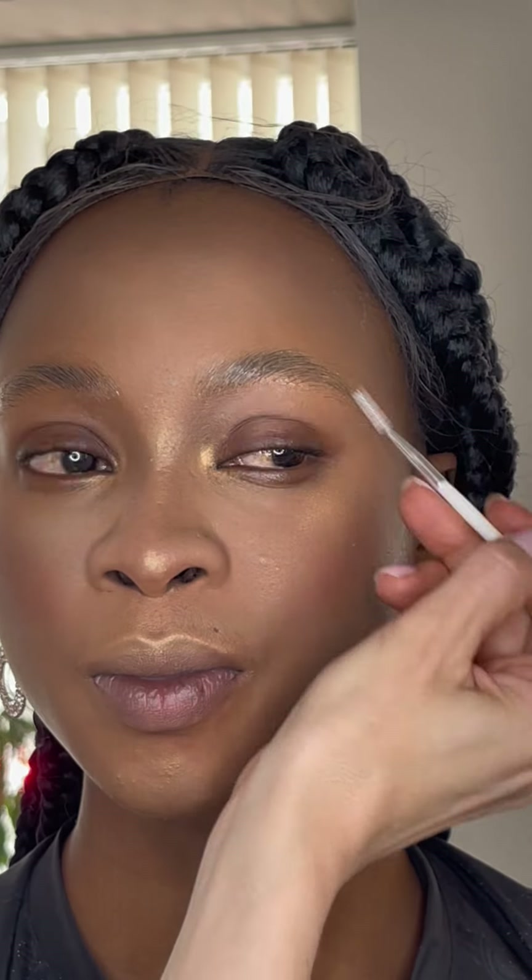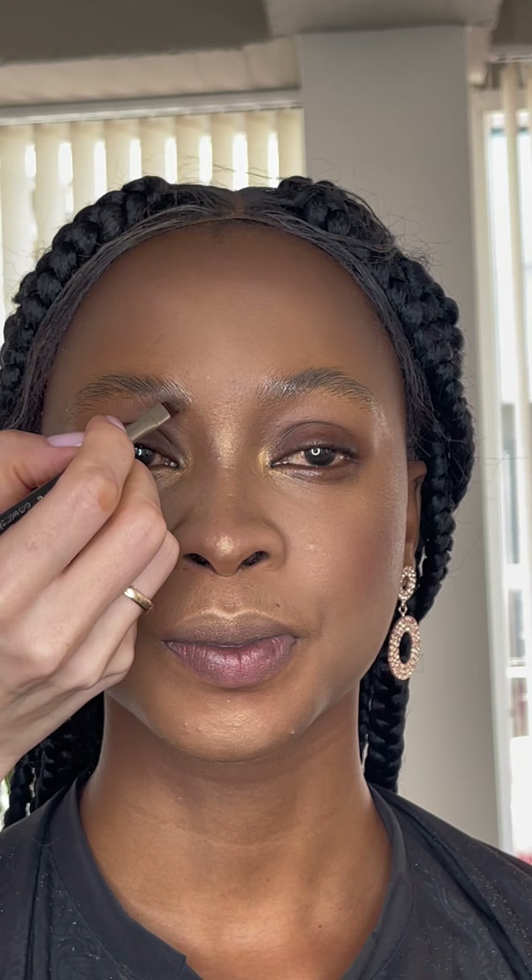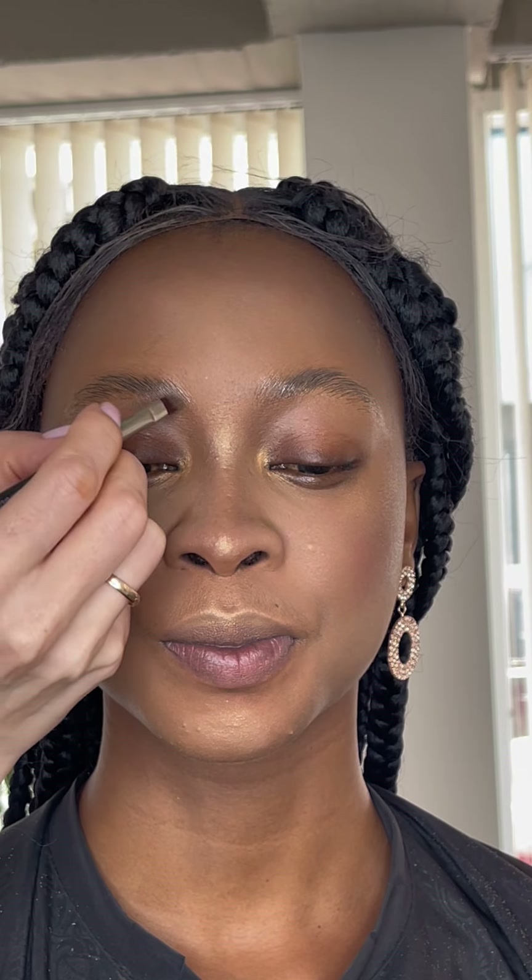Brushing the brows together with gel gives a very beautiful shape. In the next step I am using color gel to fill the brows — I like this gel, it holds very well.